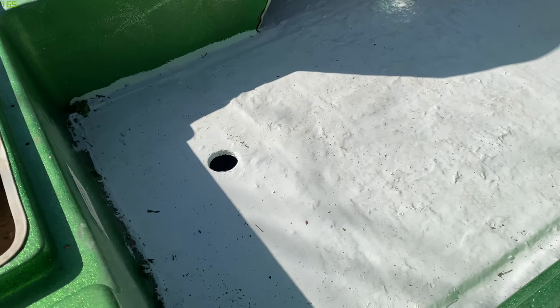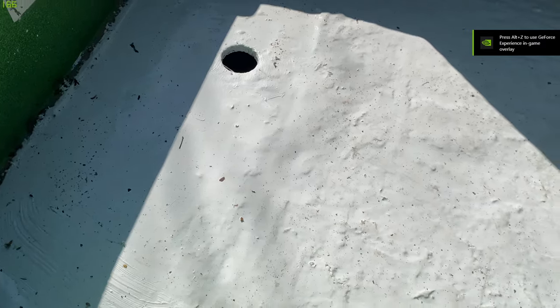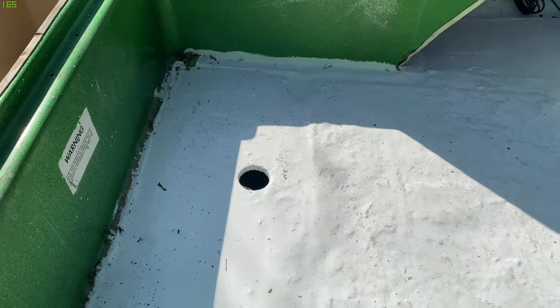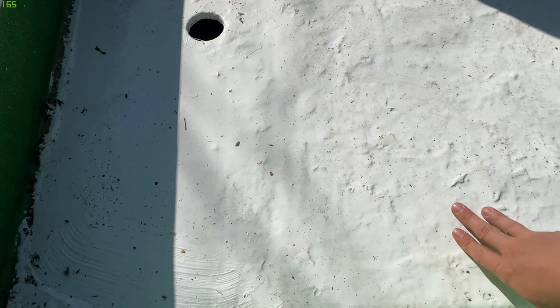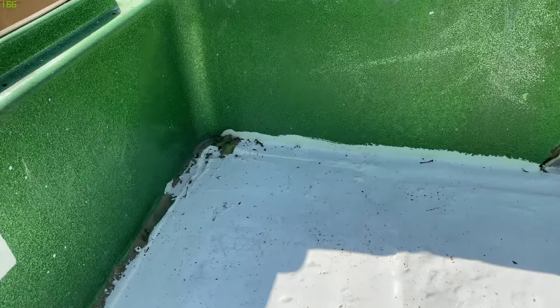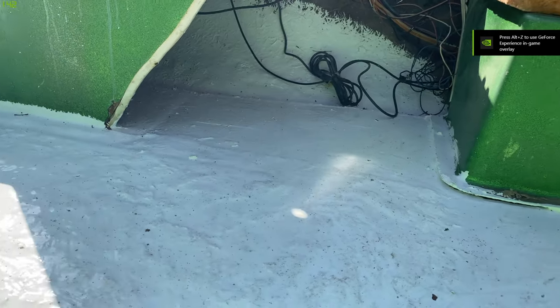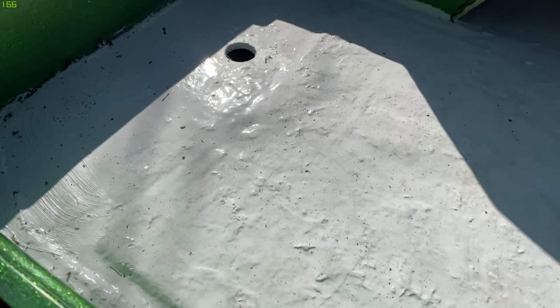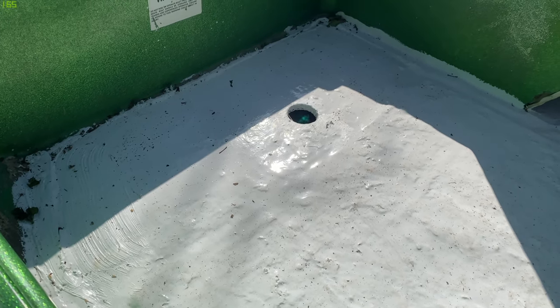Man, that was a mess. But we got the Flex Seal in and it's looking real good. This is actually like a day later because I wanted to let it dry. It's really, really tacky — nice and got a nice rubbery feel to it. Really good. I got it all in the creases on the edge there, all around here. I even put it underneath the steering wheel and everything. Can't really show you guys the back of the boat because we've already been working on some other things — so that's for another video.